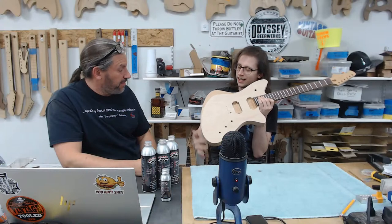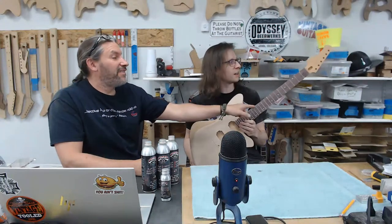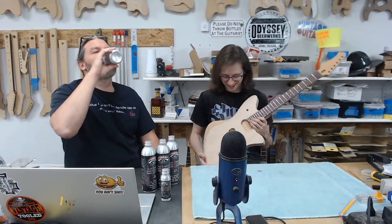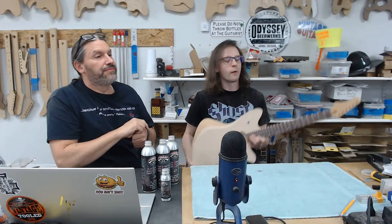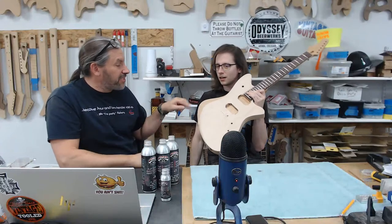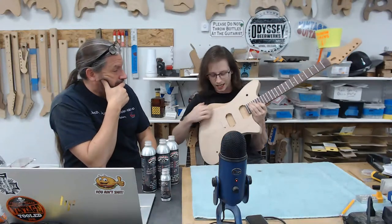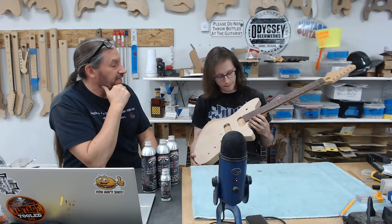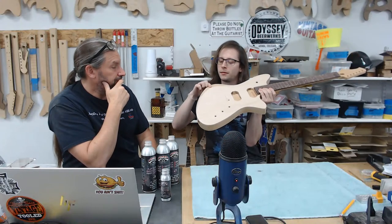Why is the mahogany showing through the forearm contour? Same reason the headstock's upside down and the dots are on the right — you can blame Ibanez for all of it. The top is only a quarter inch, so once you carve through it the mahogany shows. That's actually a feature you wanted — you get these lines continuing in the same direction. What's it going to look like with paint? I'm sticking around for Saturday. We're going to do a cool taped-off burst — make the mahogany opaque and get a burst on the maple.